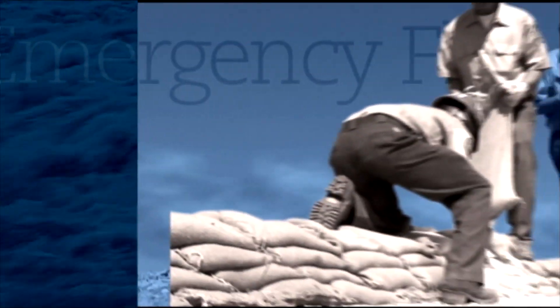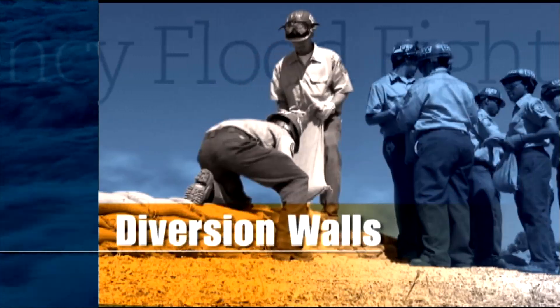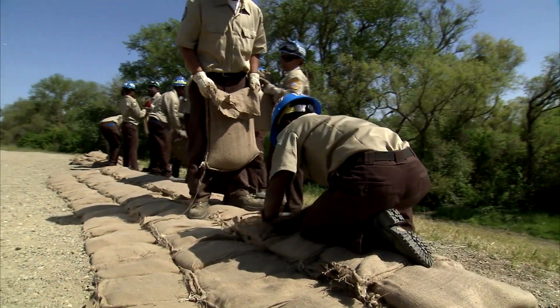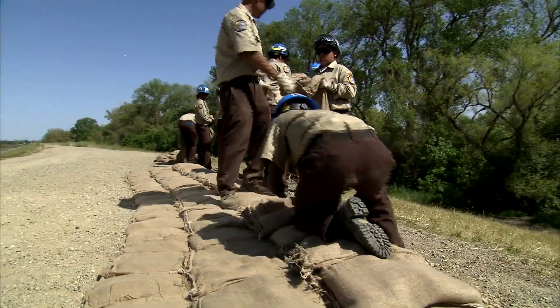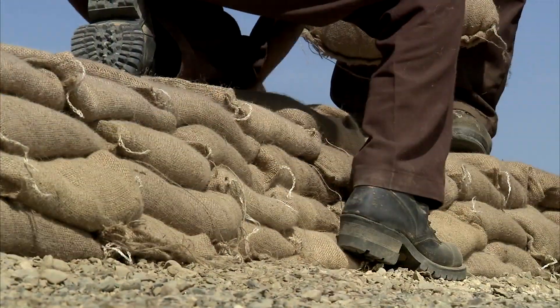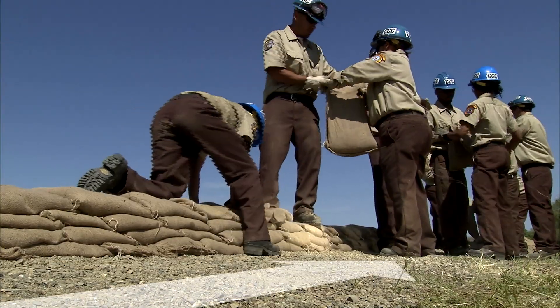Workers place canvas sandbags in a tight formation on top of other bags. Workers pass sandbags down a line. A half-pyramid-shaped sandbag wall can be used for diverting water and mud flows.